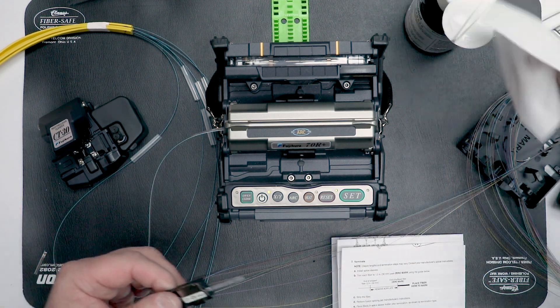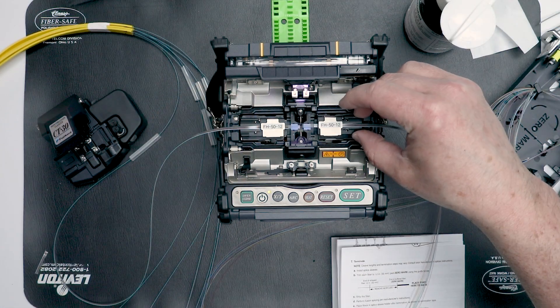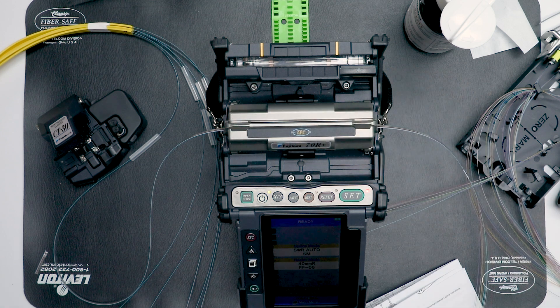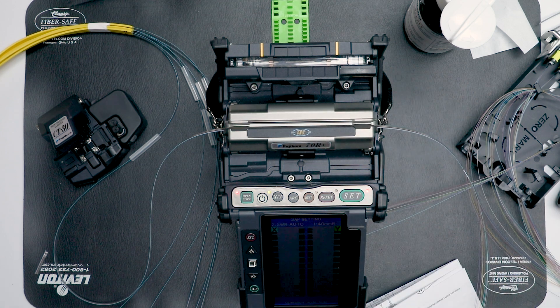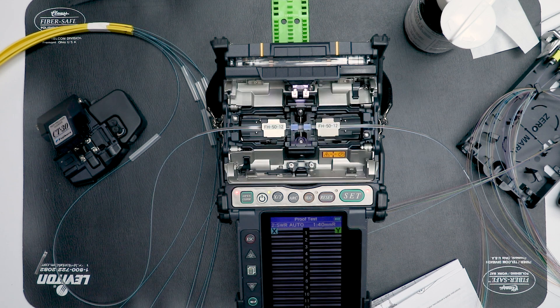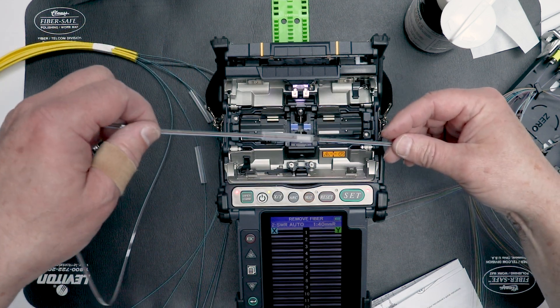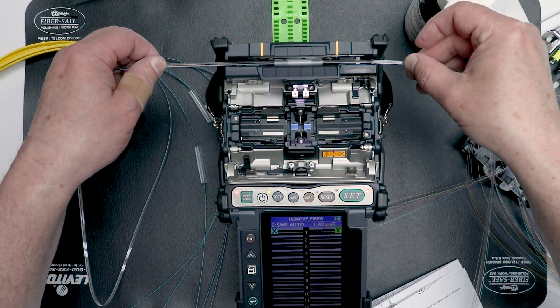Clean the fibers and perform a precision cleave. Load the cleaved fibers into the fusion splicer and repeat for the opposite end. Perform fusion splicing according to the manufacturer's directions, verifying acceptable loss and tension test. Remove the spliced fiber from the holders and position the splice sleeve centered over the splice.